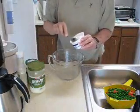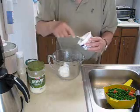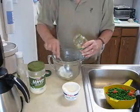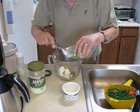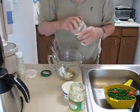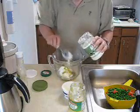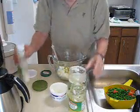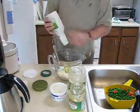For the dressing — clean out the refrigerator time. About half an 8-ounce container of sour cream, some sweet pickle relish, and mayonnaise. And the rest of this bottle of ranch dressing — that's mostly to loosen it up.